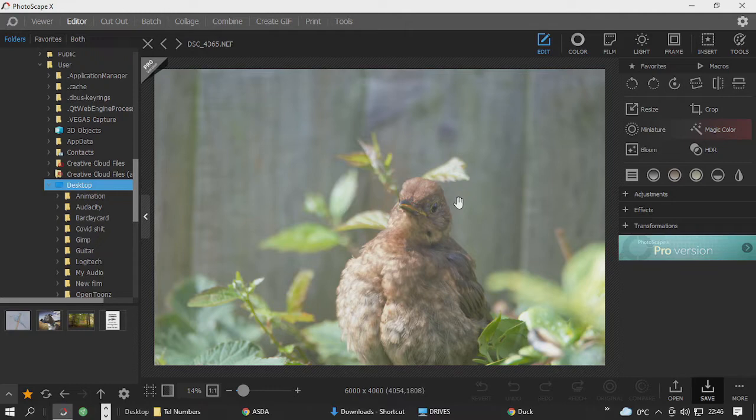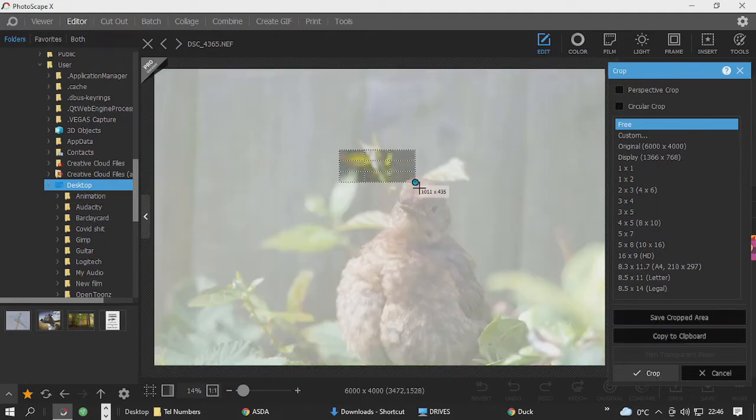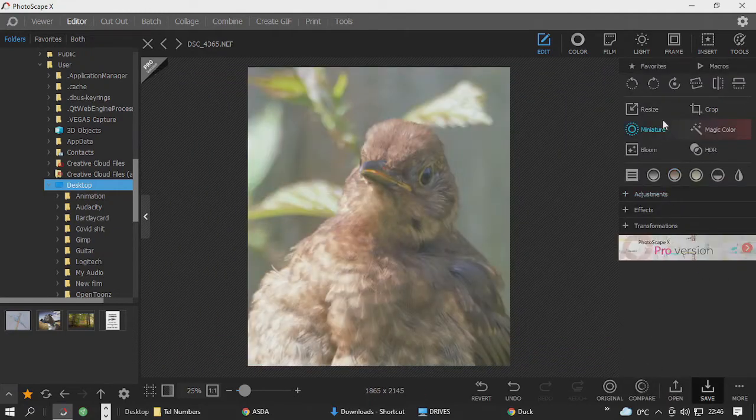So what we can try and do to begin with is get some better composition — make it a head shot. The composition is better, but it still looks pretty grim.